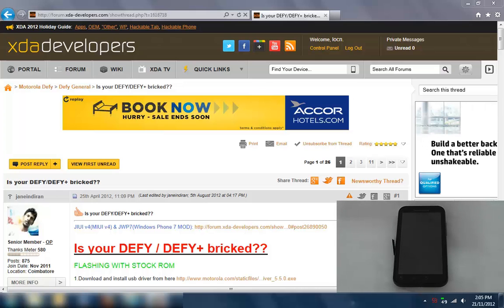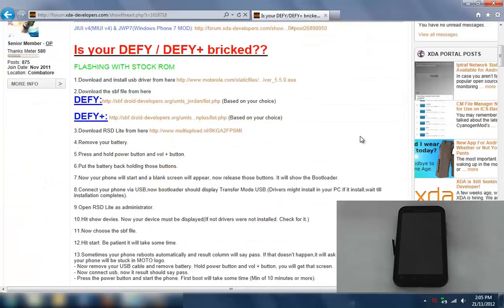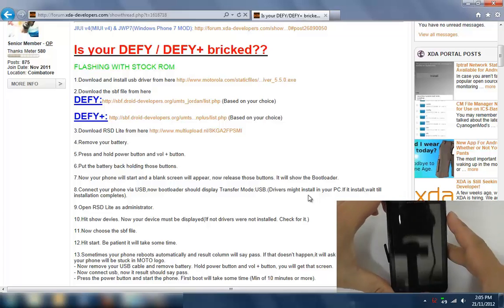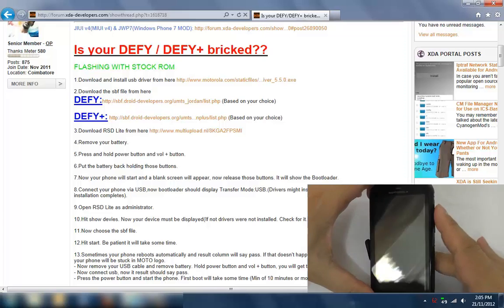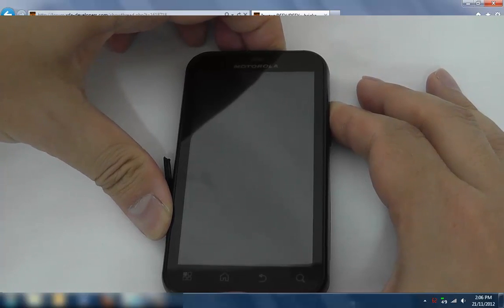Now that we've downloaded all those programs and installed them, I'm just going to follow this forum. The next thing it says is: remove your battery, press and hold the power button and volume up. What that does is boot the phone into the default bootloader. My phone's off at the moment, so I'm going to press power and the volume up button.